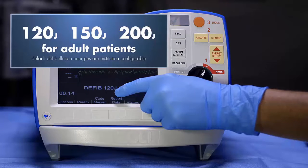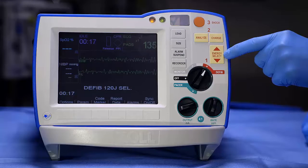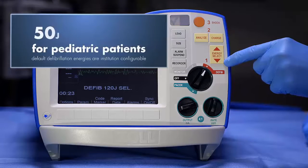ALS providers can change the energy setting manually by pressing the Energy Select button up or down. The defibrillation energy protocol for pediatric patients is 50, 70, 85 joules.